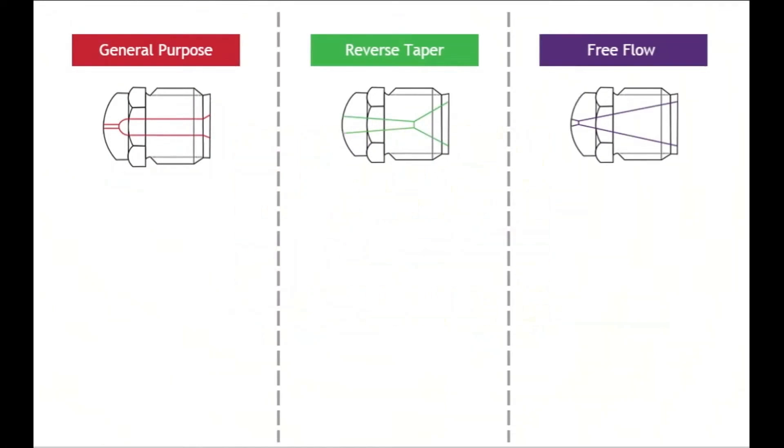Comparing the three designs, there are advantages and disadvantages to using each. The general-purpose nozzle tip can have a dead spot that could alter material properties and potentially create molding challenges.